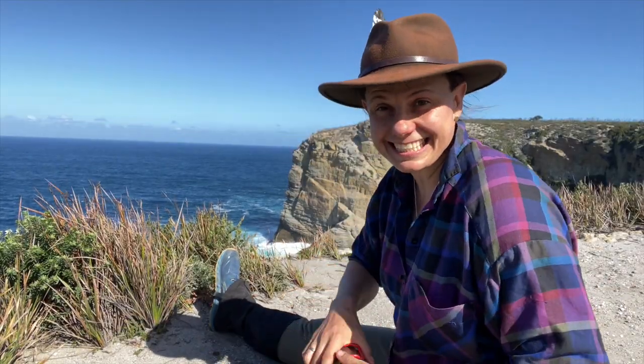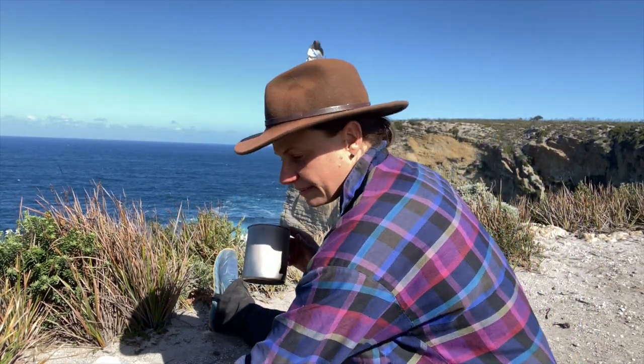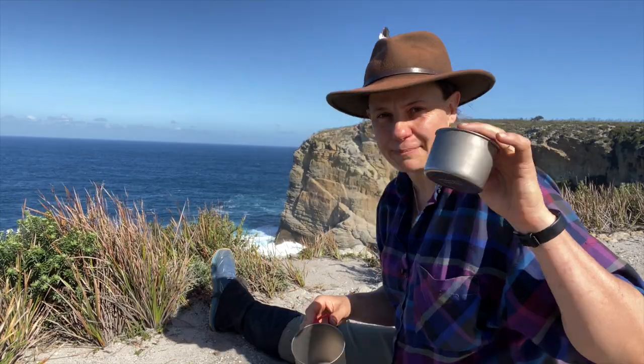I've also been spending up a bit of money at Tier Gear, which is a nice little Tassie company, getting myself some titanium cups and stuff like that. I already had titanium stuff but I've sort of downsized a few weight savings. I've also got myself this cute little mug.